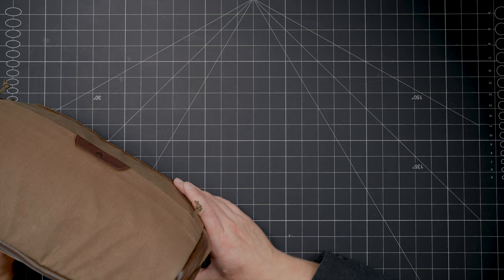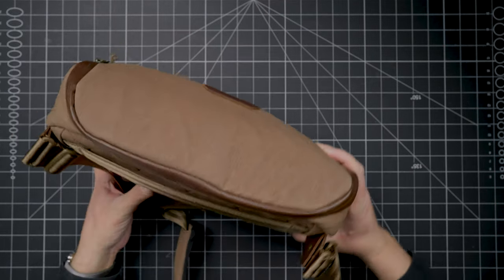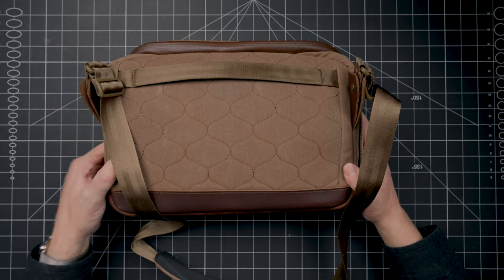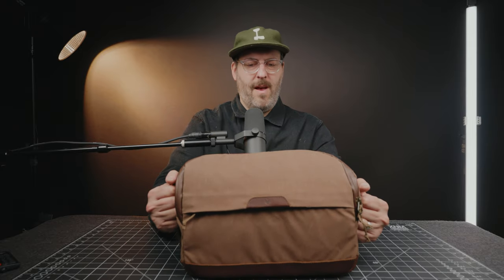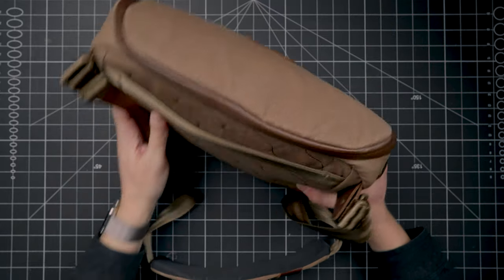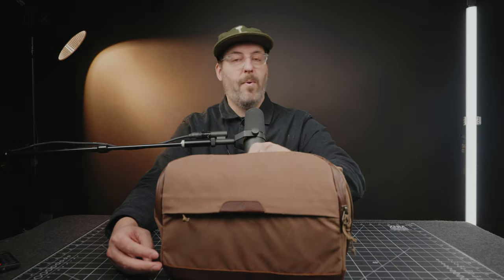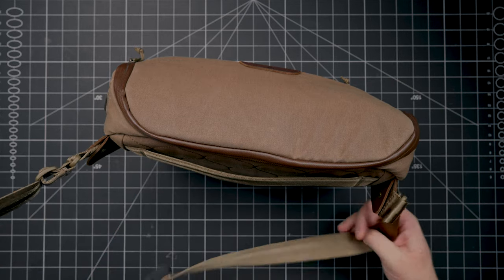Before we even open it up, let's go over the outside and the overall feel. It's an everyday type of bag and a lot of detail and thought went into this. On the back you have a kind of honeycomb pattern. You also have straps on each side in case you want to carry it one way or the other, and a strap on the back if you want to use it that way. If you have a roller bag, you can put the handle through there and just pop it on top. The strap itself is super comfortable.